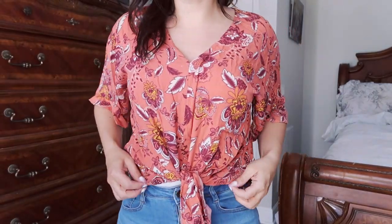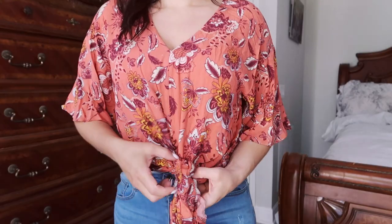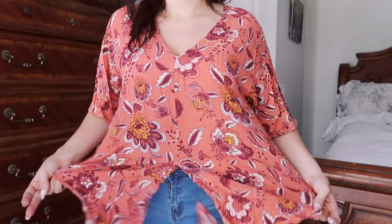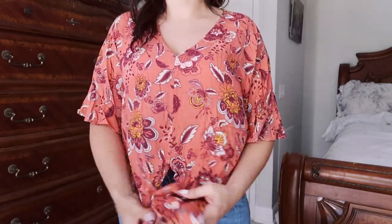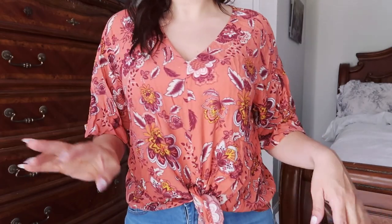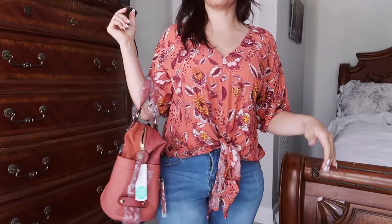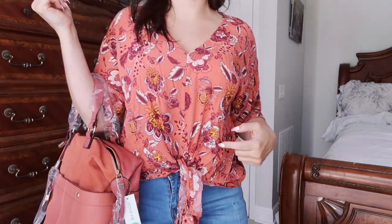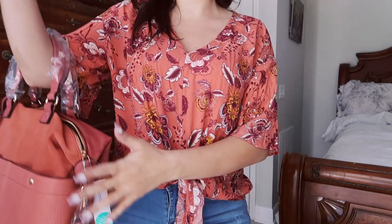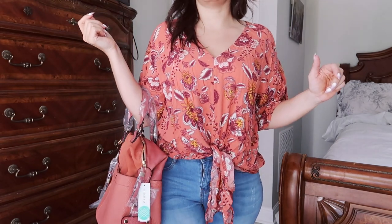Here's the tie-front top — it's $38. It's really comfortable, super lightweight. I don't think it's the most flattering cut, but I like that you can tie it a little bit tighter and have it more cropped, or have it more loose with leggings for a casual look. Here it is with the bag — a really perfect match. I would probably say no to this top alone and no to the bag alone, but together it just matches so well. I might have to take them both.